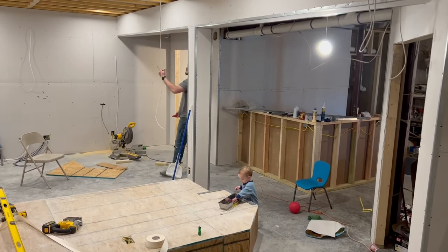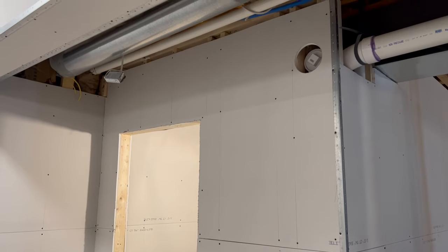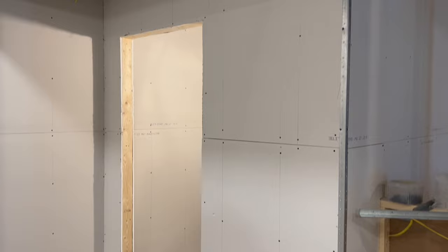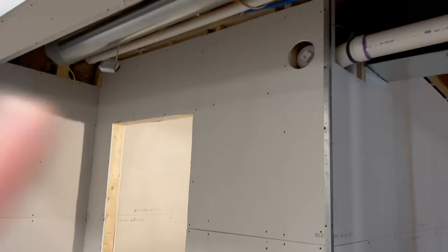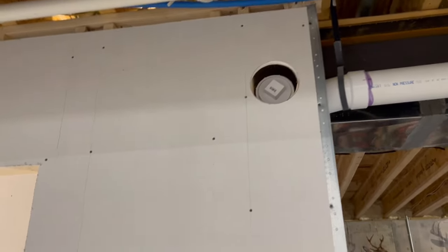He put these pieces of drywall up in the ceiling. He put the rest of the drywall up here going into the bathroom. Left a hole there to access this if we ever have problems. I don't know how we're going to cover that up yet, but we will for sure come up with something.